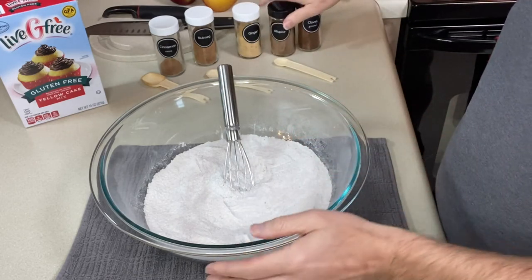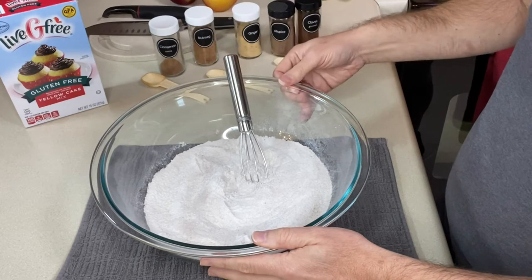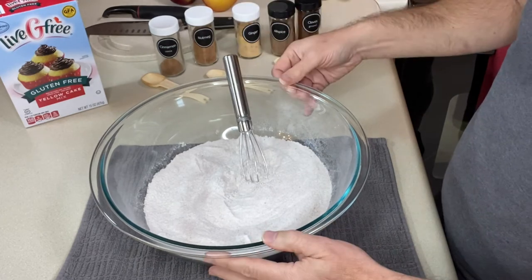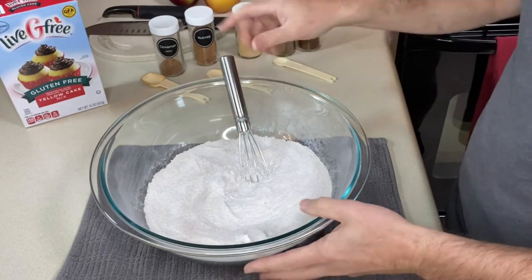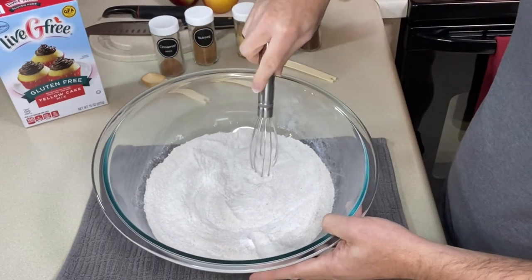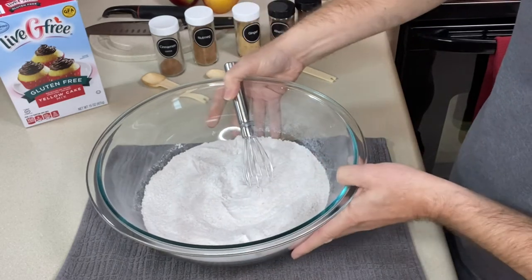You want to add all of those into the bowl and give it a good whisk. If you didn't get those ingredients and measurements, I will link them down below so you can print it all out and have it in front of you. I've got my gluten-free cake mix in here, I've added my spices and given it a good whisk, so let's put it off to the side.